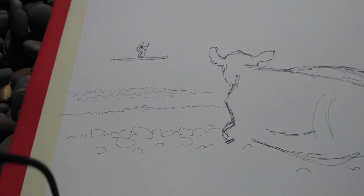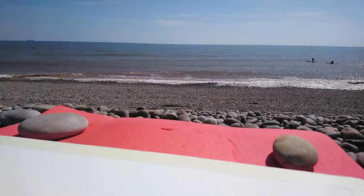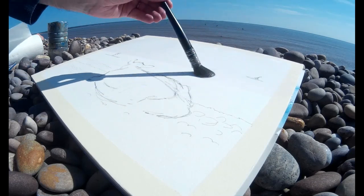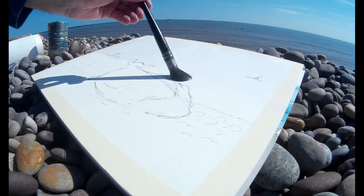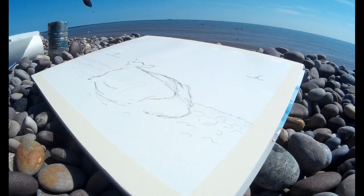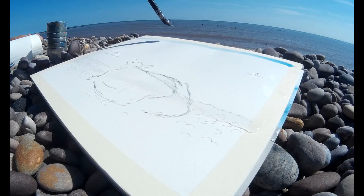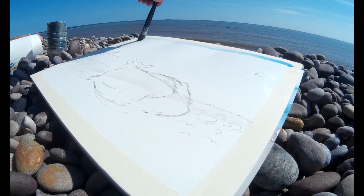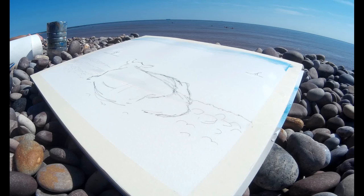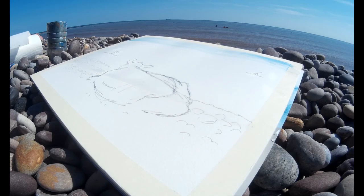Now I can get my watercolors out. I begin by applying just a coating of clean water with my big round synthetic mop brush, really drenching the paper. I'm working with the paper fairly flat, just resting the pad on the pebbles. The reason I'm doing that is when I come in with my cerulean blue for the sky, I'm just sweeping in very long brush strokes, taking care to go all the way from one edge of the painting all the way to the other edge, because I have a tendency to lift off the brush a little bit too early sometimes.